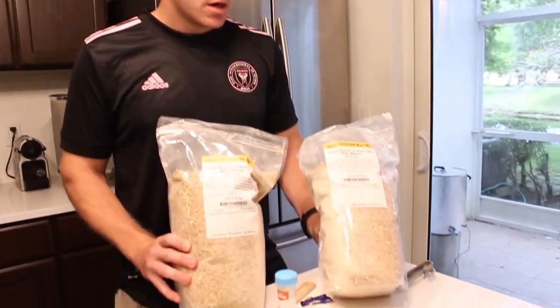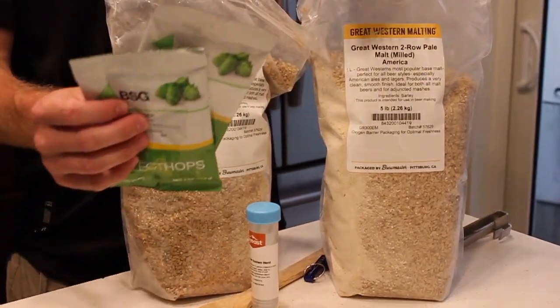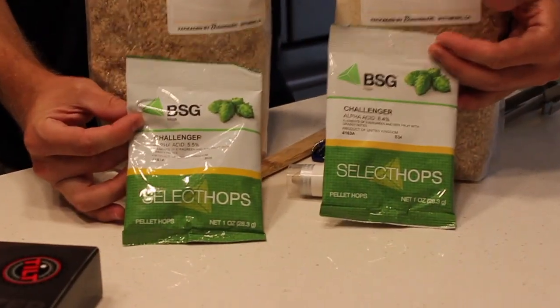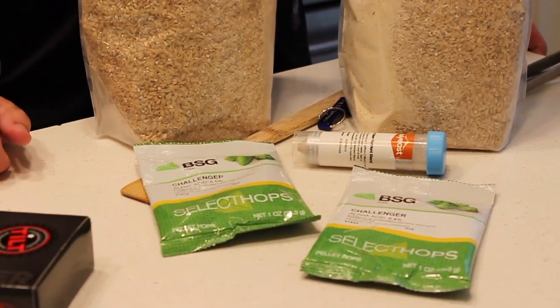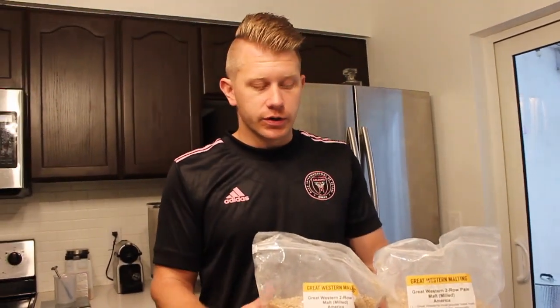I ordered 10 pounds of two-row — we're doing a SMASH, that's all we're going to do today, keep it simple. I had two ounces of Challenger hops in my fridge, so I figured we'd go with that. I also had some SafAle US-05 packets, so I did a yeast starter last night and we're going to use that.